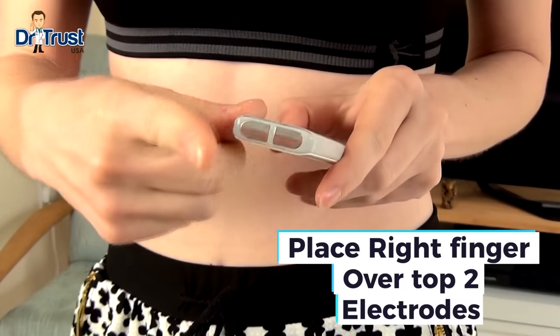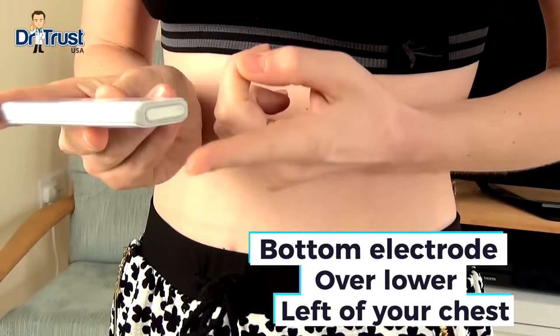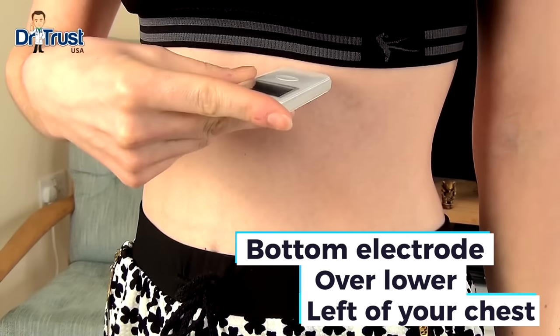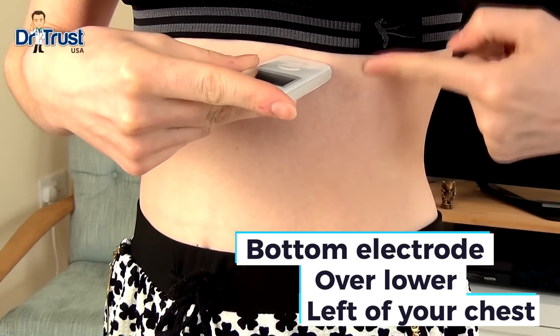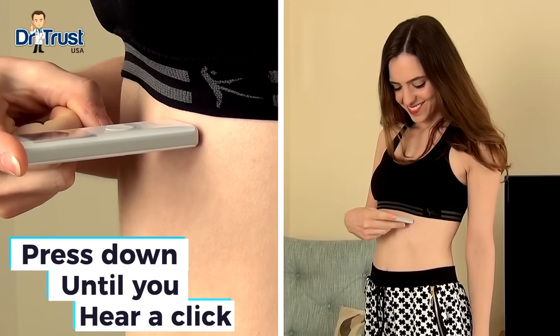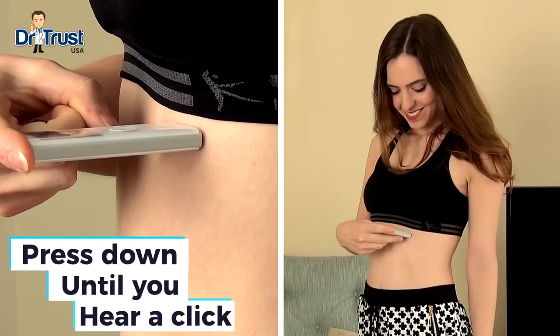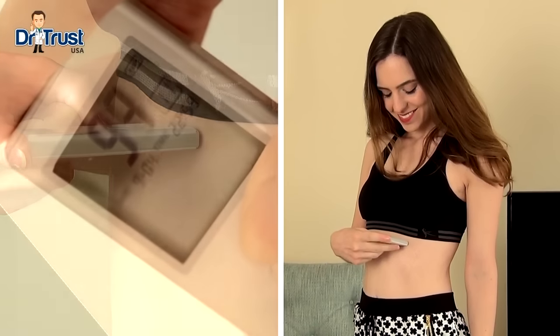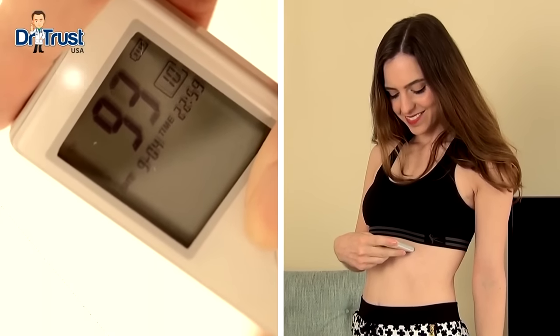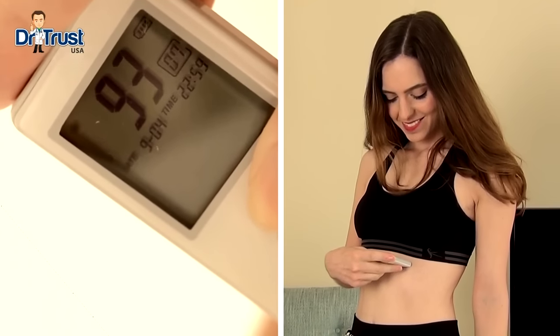To take a reading, lay your right finger over the top two electrodes and place the bottom electrode in contact with the lower left of your chest, around 10 cm up from your last rib. Press down until you hear a click, making sure your hand is not touching your chest and your left hand is not touching your right hand. Stay still and breathe normally. The device will beep when the measurement begins. Keep the device in place until the measurement is complete.